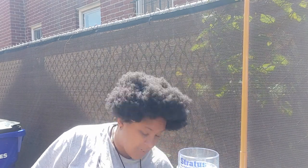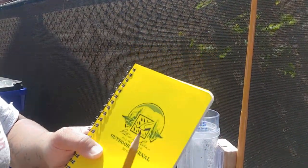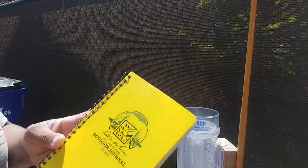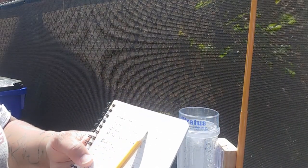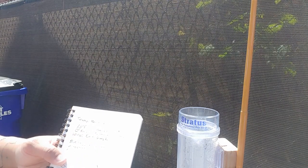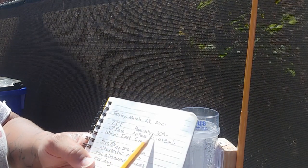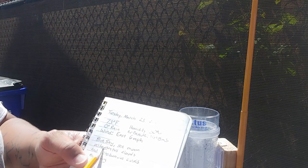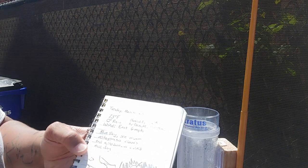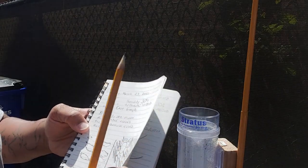If you want to track the weather, you need something to write it down with. I have a write-in-the-rain outdoor journal. We write down the date, temperature, humidity, how many inches of precipitation, what the air pressure is, the wind, and then I usually make some notes about the day — what kind of clouds we see. Nate and I usually like to draw a picture of what the sky looks like.